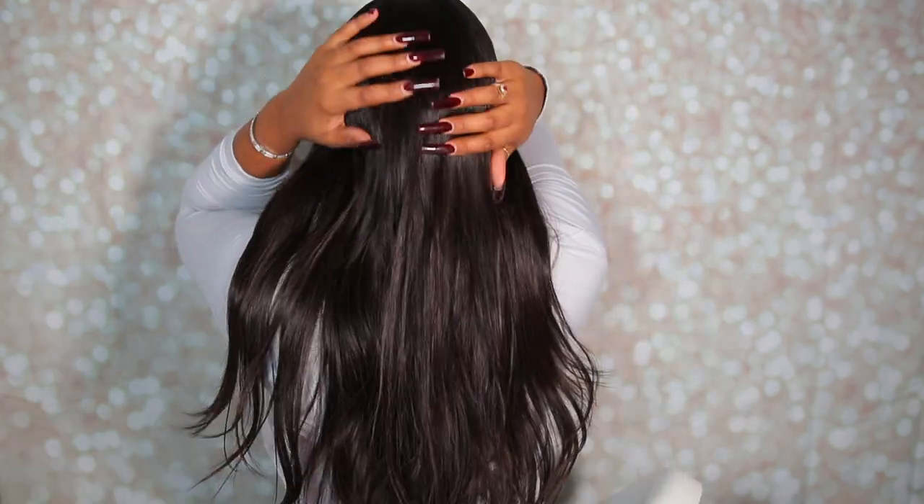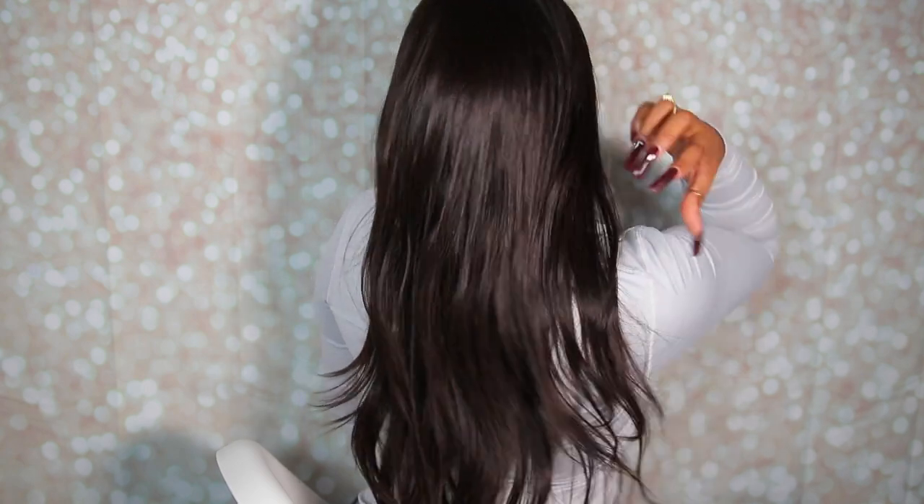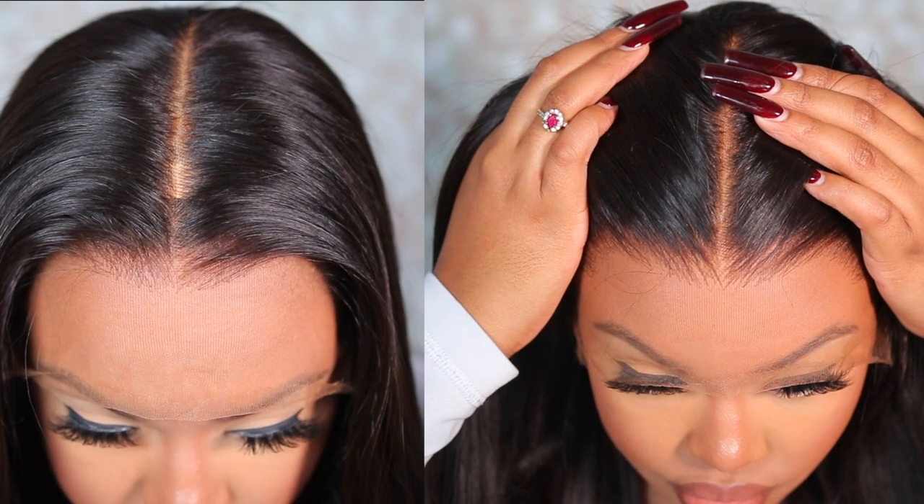I love Hair Vivi wigs. Right now in my closet I still have two of their wigs going strong — one is about two and a half years old. Their wigs will definitely last you some years, so don't be scared to spend those coins on a wig from Hair Vivi because you're definitely getting what you're paying for — you are paying for quality.